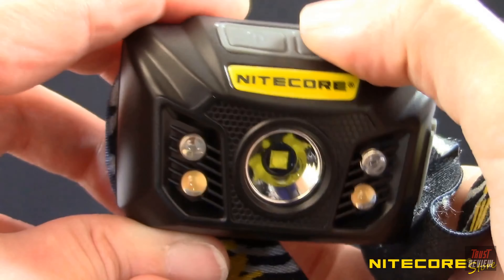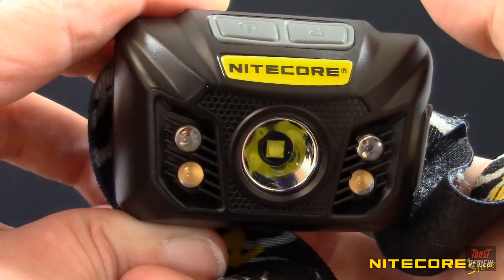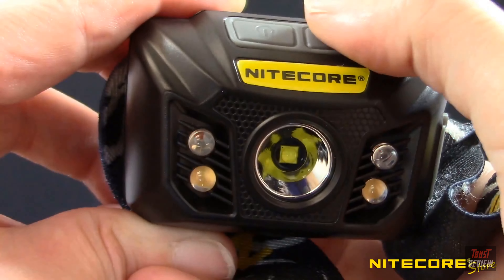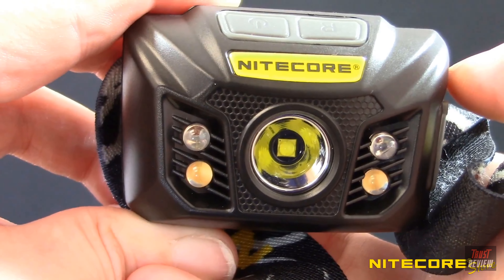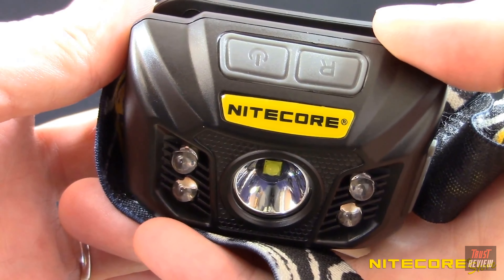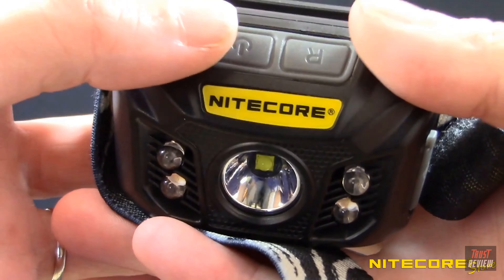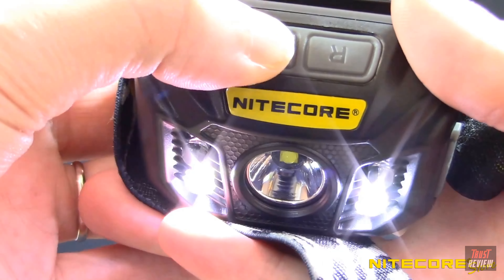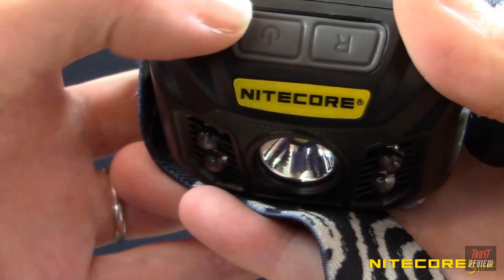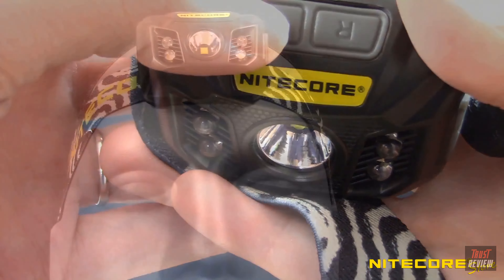Pressing the red control button will turn on constant red, or tap the button again within 3 seconds to cycle to red flashing and standby. Pressing the red control button after 3 seconds of inactivity will turn the headlamp off. The NU32 also includes two special modes for additional signaling. When the headlamp is off, press and hold the power button for about 3 seconds to activate SOS. Tap the power button again within 3 seconds to cycle to beacon, or press the power button again to turn the headlamp off.